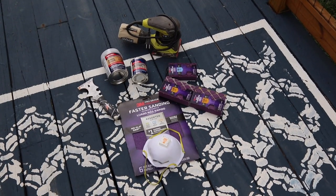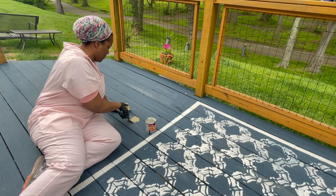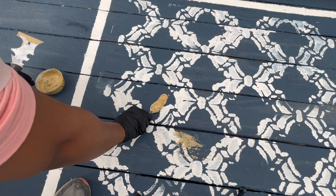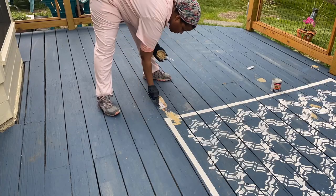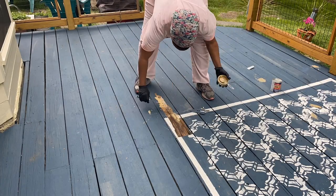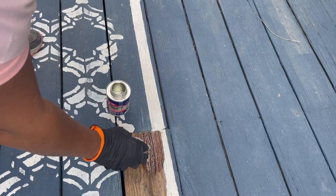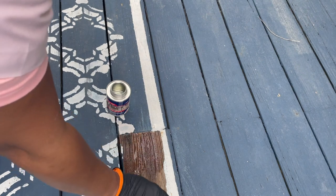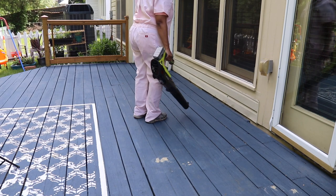Before I can stain the deck, I'm prepping it by filling any miscellaneous holes left over from when I removed the umbrella, and scraping any places where the paint is chipped. I have a couple of boards that are not in the best condition — they're not rotten, but they could use a little love. So I'm applying some Bondo Rotted Wood Restore to harden those places.